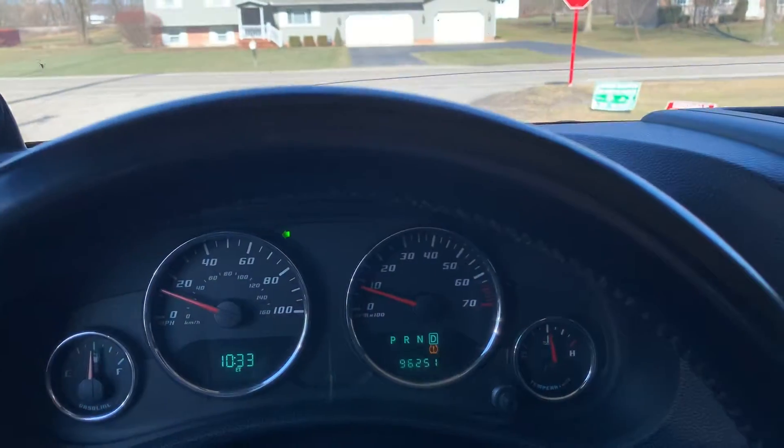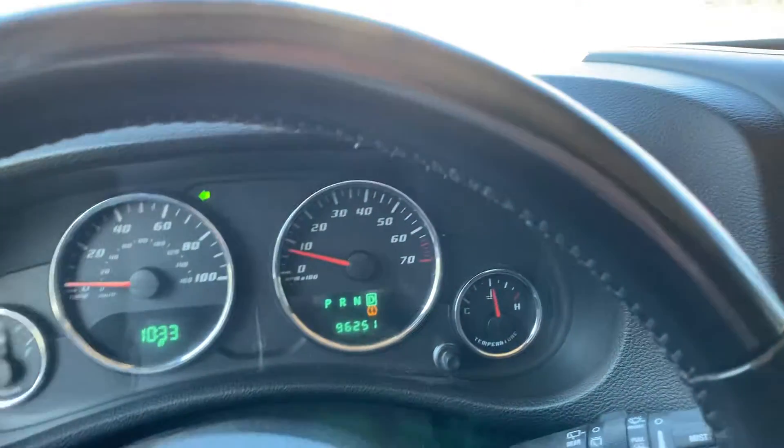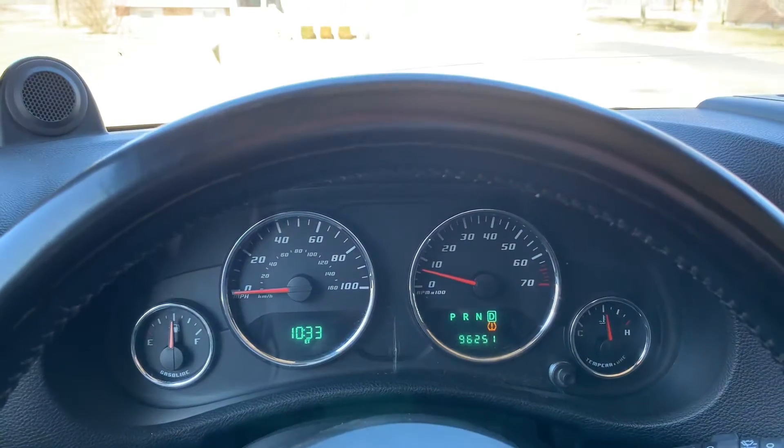On this road I'll get up to about 50. Brakes feel good, not spongy or anything, no pulsations.